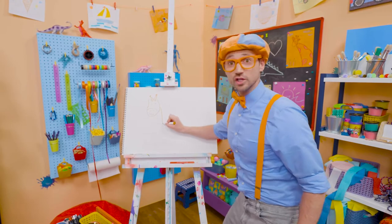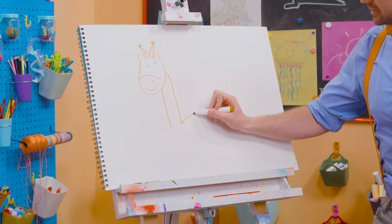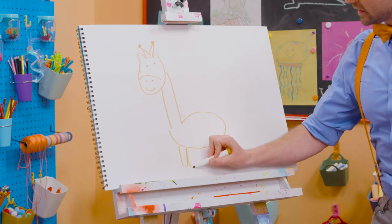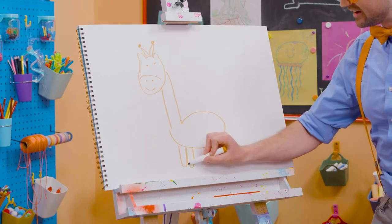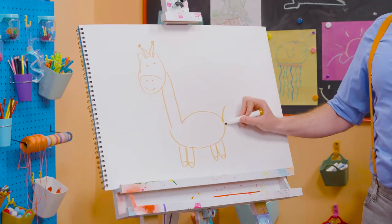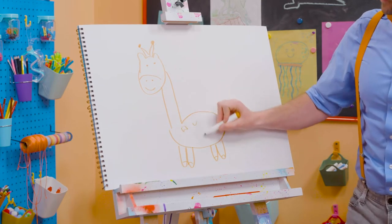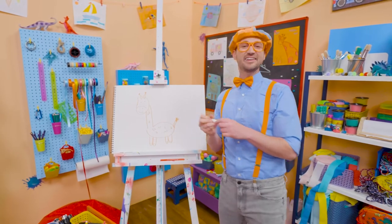Now let's draw the really long neck. And then there's the body. And then it has four legs, and then the feet. And the tail! And you can't forget about all the spots, just like that. So cute!